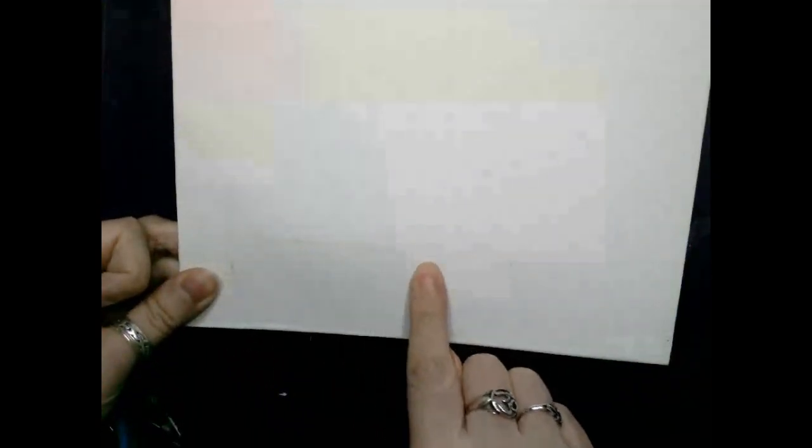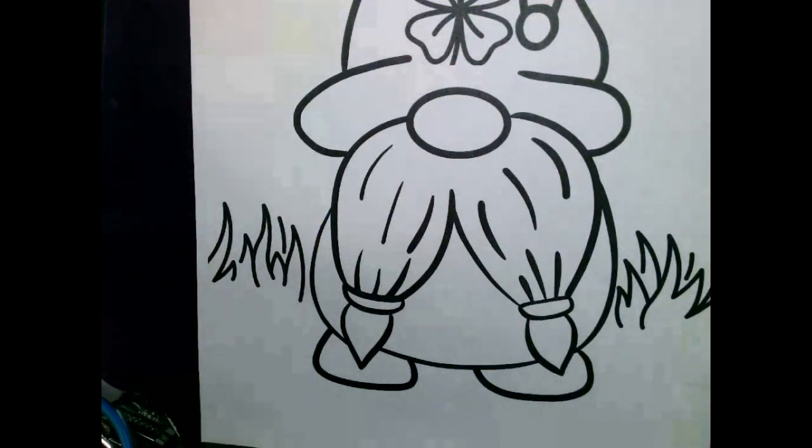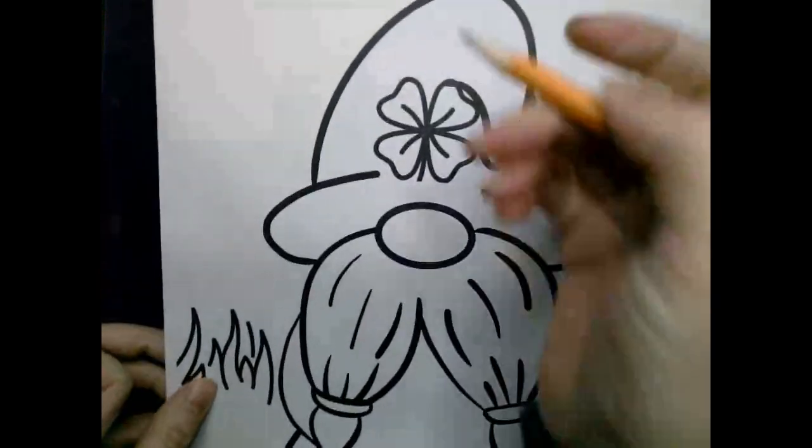I'm also going to be using this 8x10 canvas board from Dollar Tree to paint on, and I thought it would be fun to see what the effects would be of using watercolor on top of this. I noticed that another one of these boards is kind of dirty, but I'm not going to let that get to me — I'm not going to even bother to prime it, I just want to see what happens.